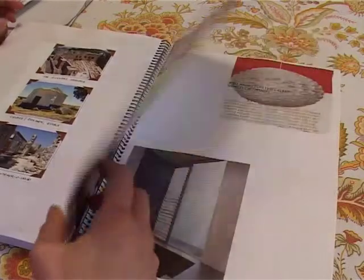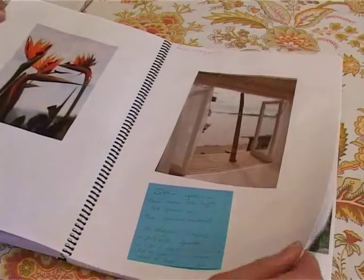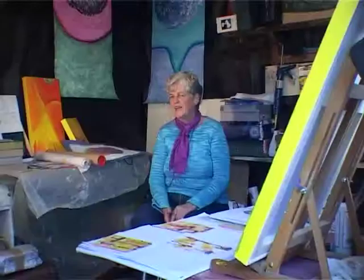I get the images and it usually triggers something. That's why I would cut it out or glue it in the visual diary. And so when I go back to it, it's in my memory. But then every time I go back to it there's a new reading at the same time.